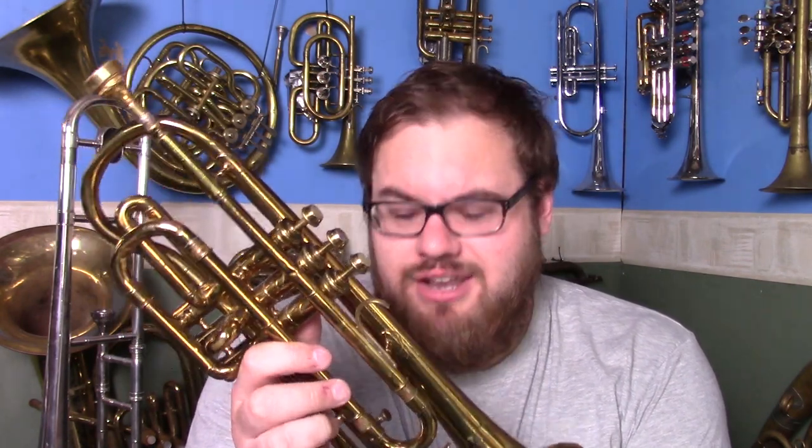This instrument here is a Concert Tone cornet. It's rather uninteresting and uninspirational as a cornet, but I'm going to do a video of it because I have it here to review. This review isn't going to be praising this instrument's virtues and glories and all the rest of it.